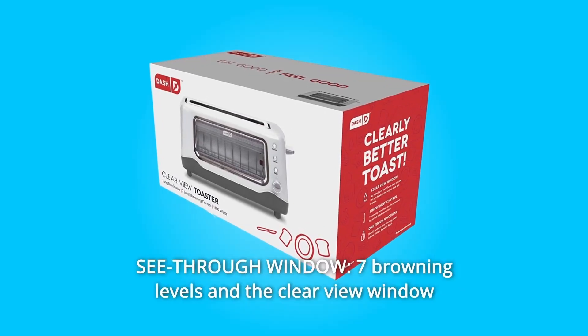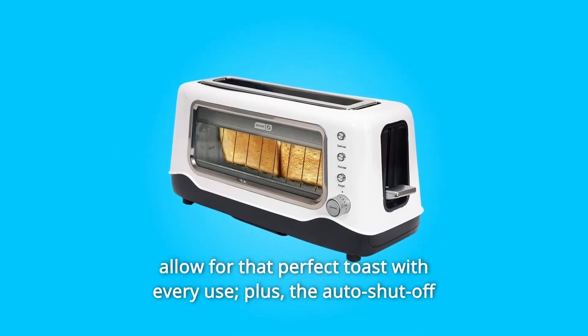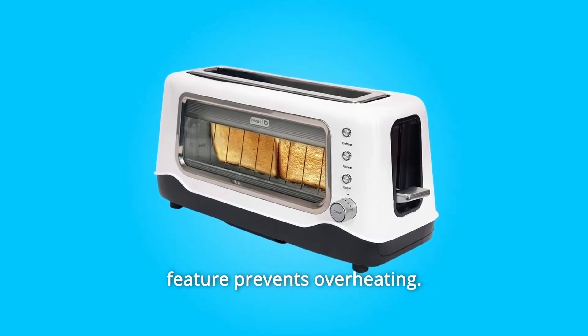Number 2: See-Through Window. Seven browning levels and the Clear View window allow for that perfect toast with every use. Plus, the auto-shut-off feature prevents overheating.